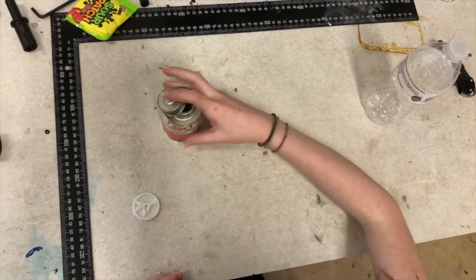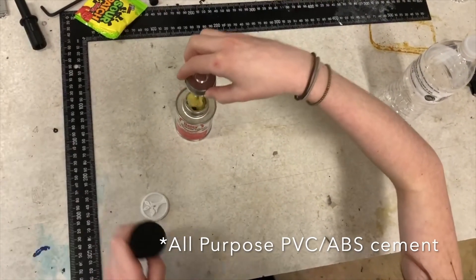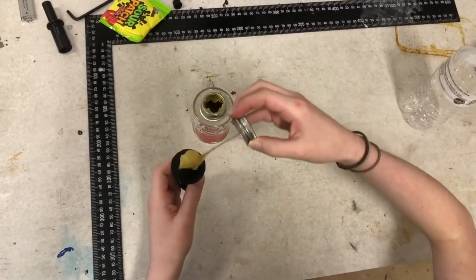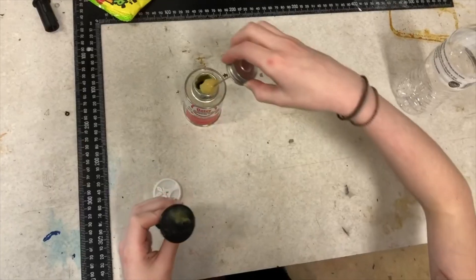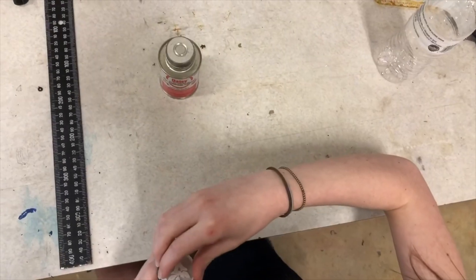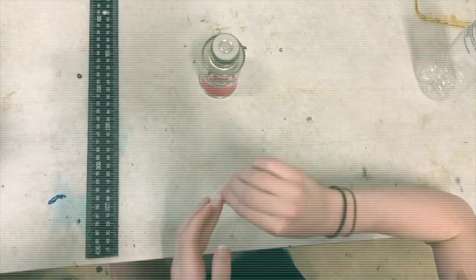So we have our all-purpose contact cement. All you're going to do is get just a little bit of it and just rub it around — that's enough. I'm pretty skeptical about using hot glue because it might burn it. It smells like nail polish remover.